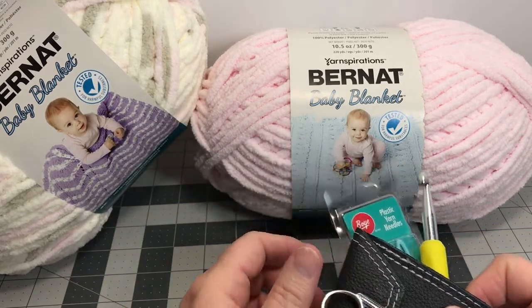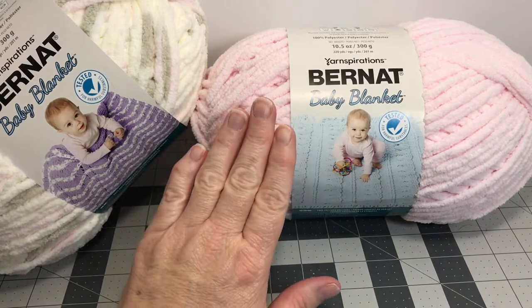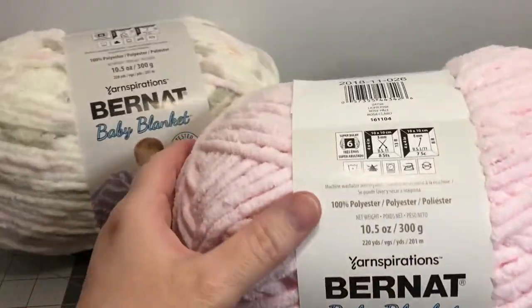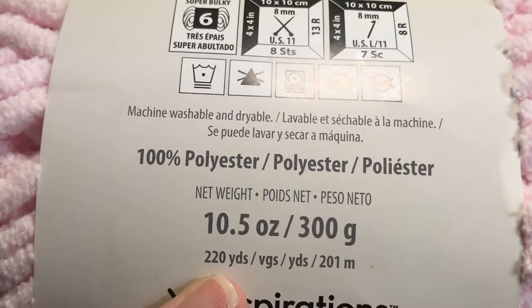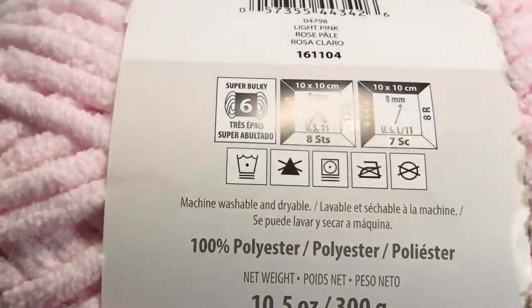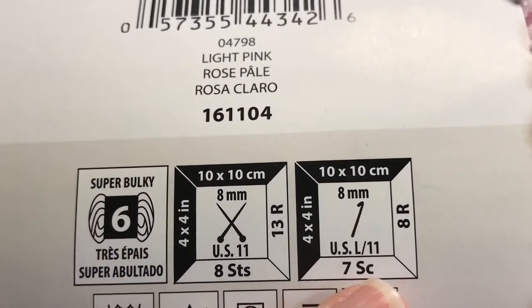Let's talk about the yarn. I used two of each skein — these are the big skeins, 300 grams and 220 yards of yarn. It's bulky weight and calls for a size L, 11 hook. This is the light pink color.